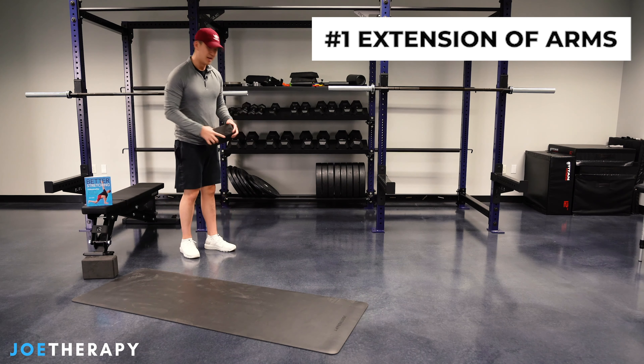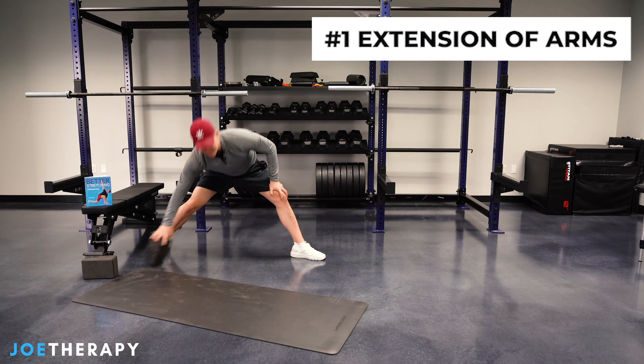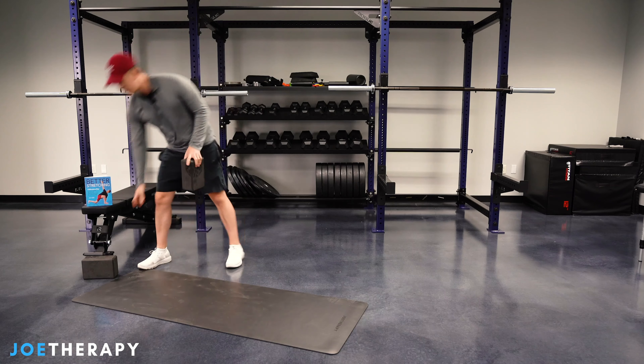Another thing you could do is a world's greatest stretch. If you're coming down here and bringing your arm down and this is difficult for you, again the extension of the arm makes this feel very comfortable. That is the first way.